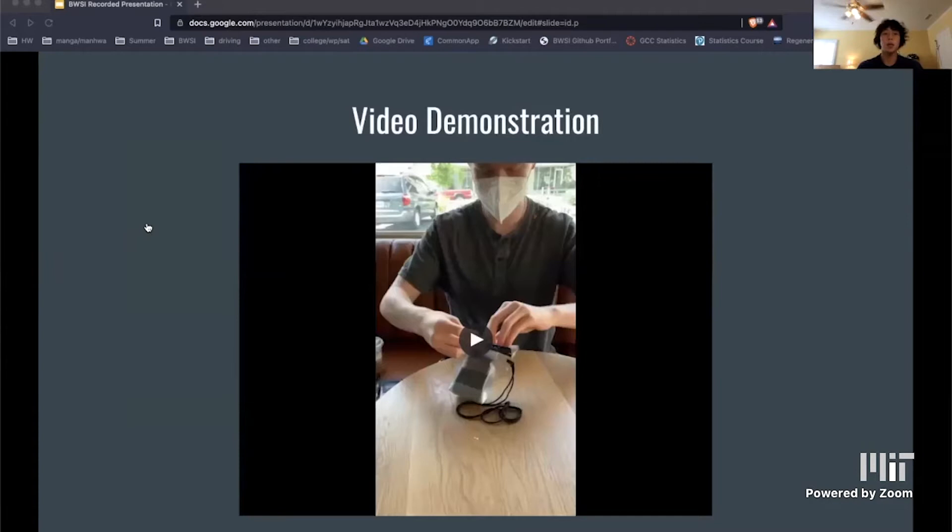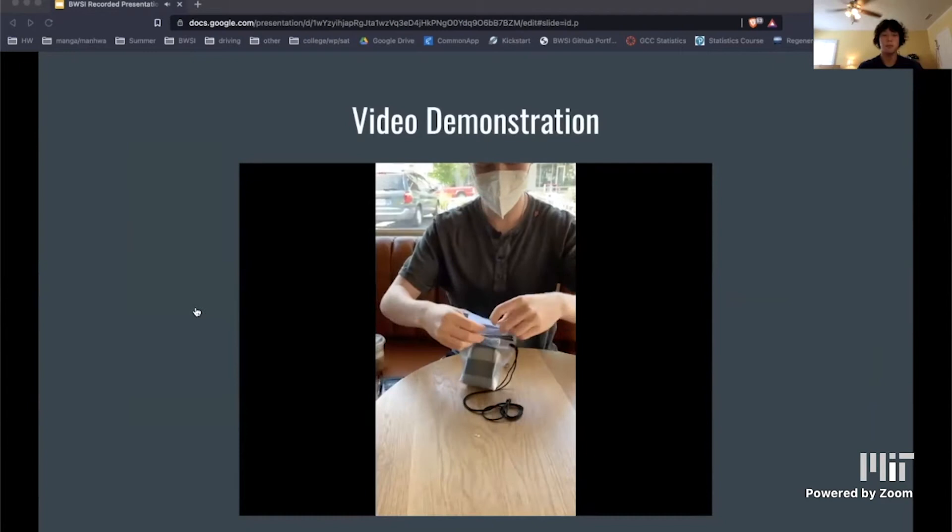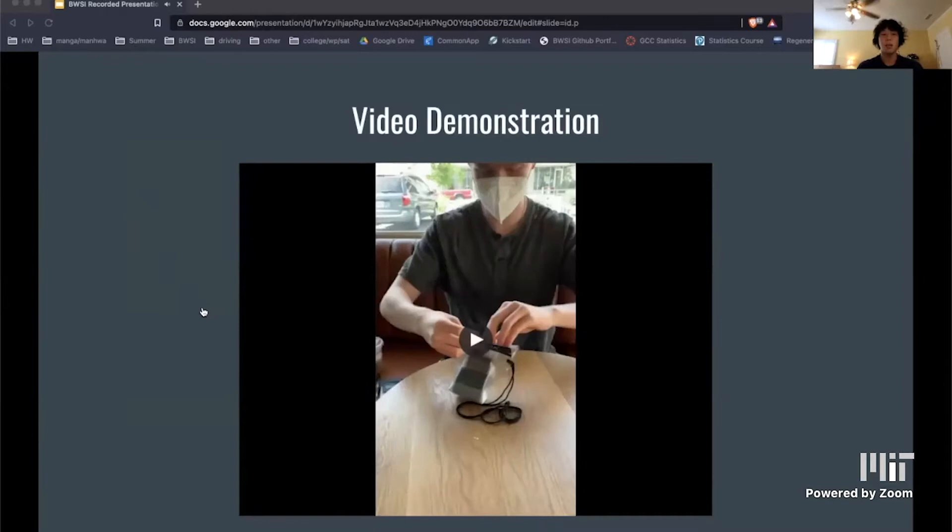Here's a video demonstration of my co-designer putting the insulin pump into the product. You can see that it only took him around 10 seconds to put it in and close the bag.